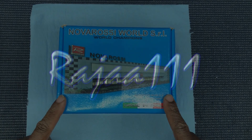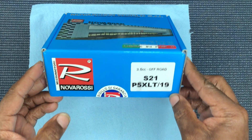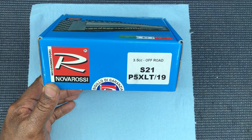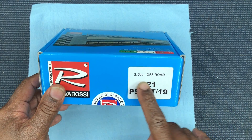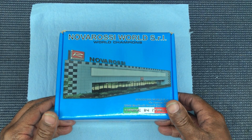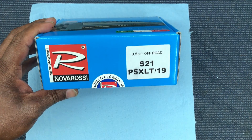All right people, here we go. We'll look at this engine today — this is the Nova Rossi P5, the updated version, I think the 2019 version. They updated it. This is a good engine, it's a file port, it's what they consider a long stroke. I got this engine for a good price from a buddy, so I'm just trying to stack up on my Nova Rossi because you never know what's going on with them right now.